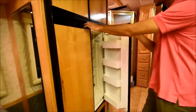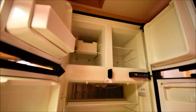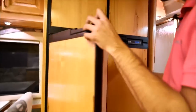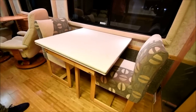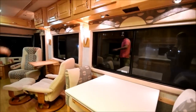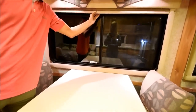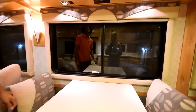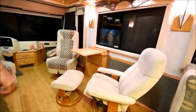Over here you have a four-door gas slash electric refrigerator with an ice maker, so this can automatically run off of either propane or AC power. Right here you've got a little dining table. You can extend this and there's an extension in the back closet for it as well. You've got these huge windows with really nice shades — you just pull them down and then press the button and they go right back up. They're really easy to operate, they look sleek and new, and give it an updated feel.